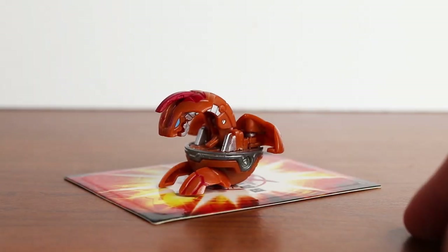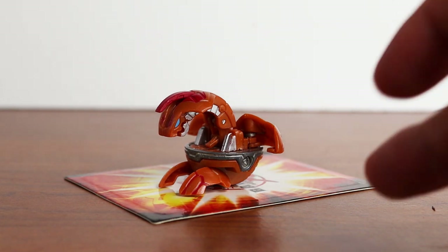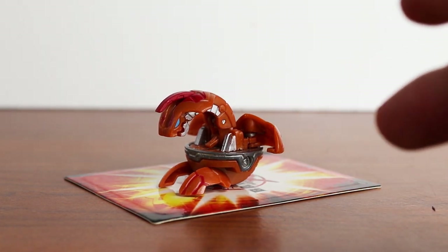Hello everyone, my name is Jesse and welcome back to another Bakugan video. In this episode I'm going to be showing you guys how to restore the heavy metal on your old Bakugan.